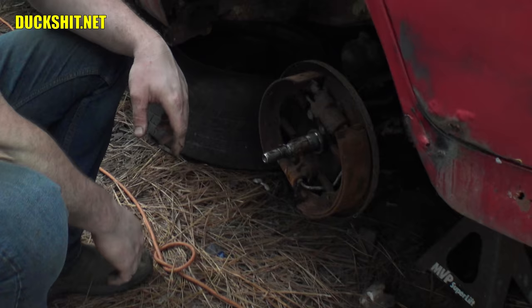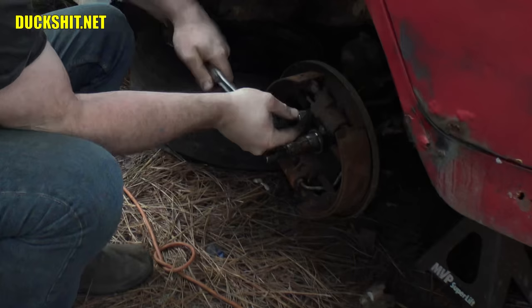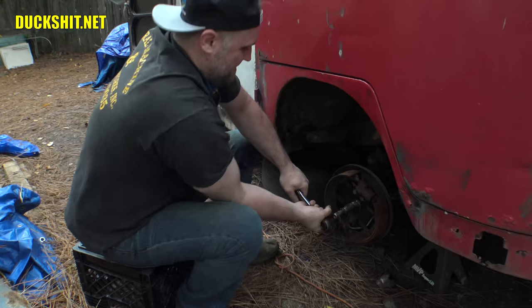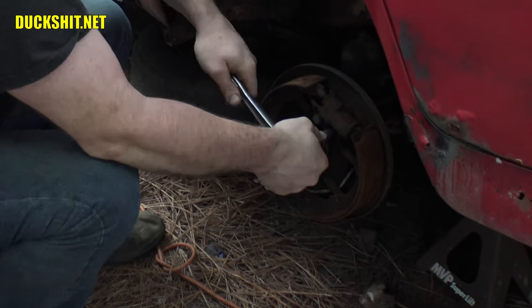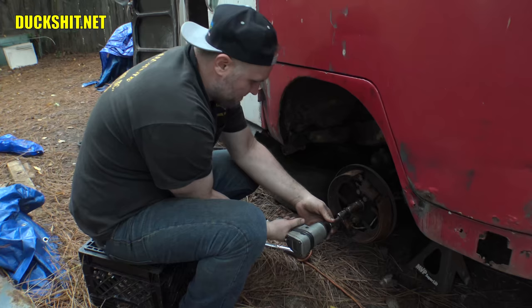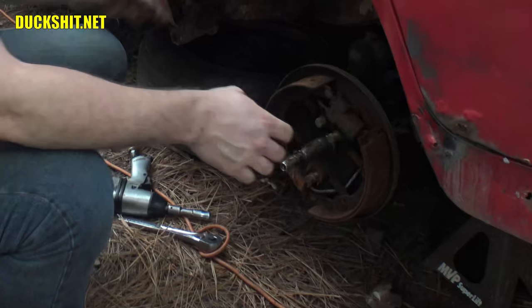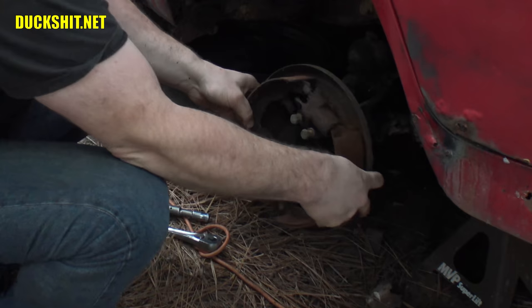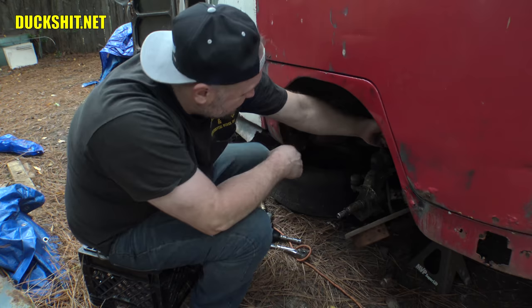Looks like we've got four bolts that need to be removed. Looks like they're probably 15 millimeters — looks like I'm correct. That one's really on there. I thought I was going to have to get the torch. On the back side of this we're going to have a nasty old brake line which I did not cut or remove yet. In fact, it's so rotten it might pull out if I just yank it. Nope, maybe not.